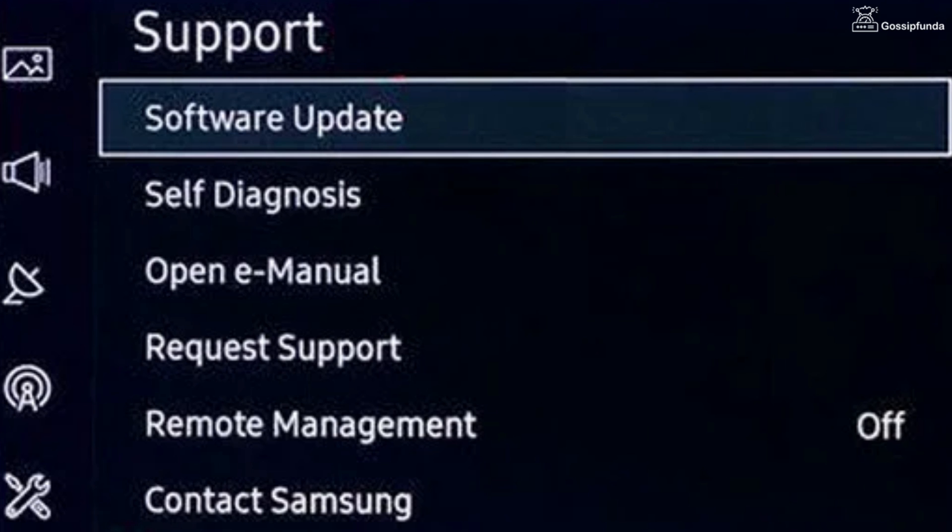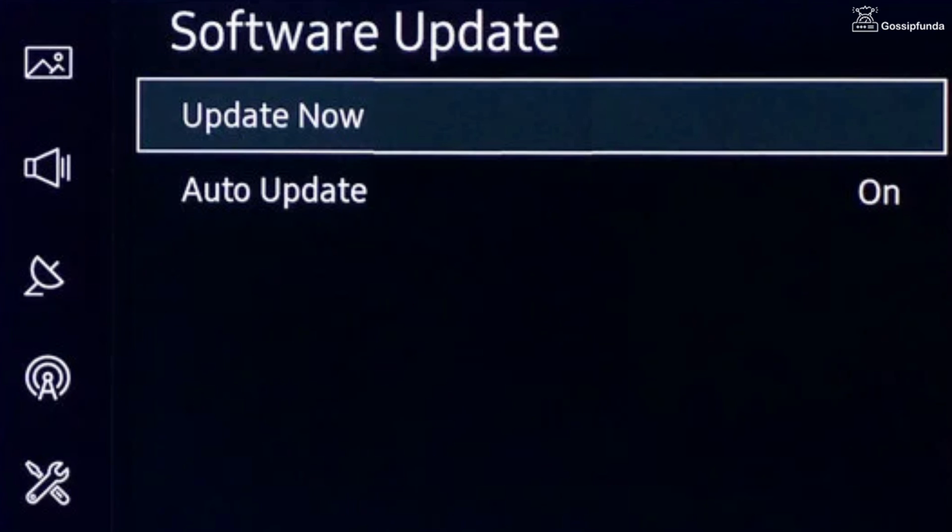After doing this, update the firmware of your TV. To update the firmware, go to Settings, open Support, select Software Update, and then select Update Now. After the installation of the update, restart your device and your issue will be resolved.